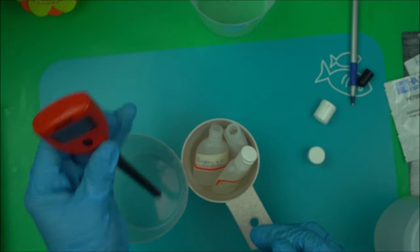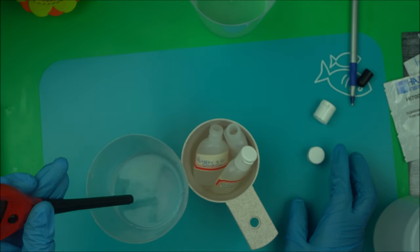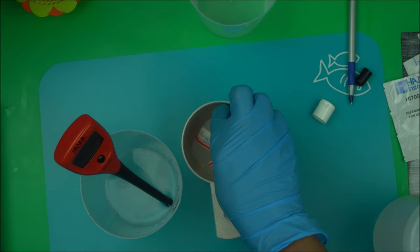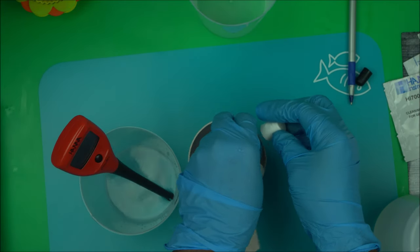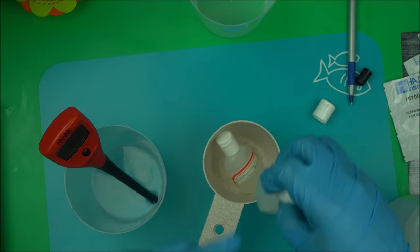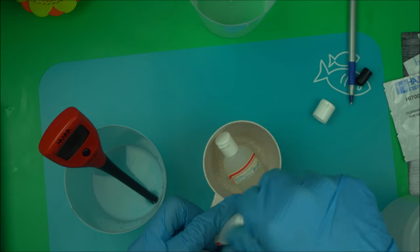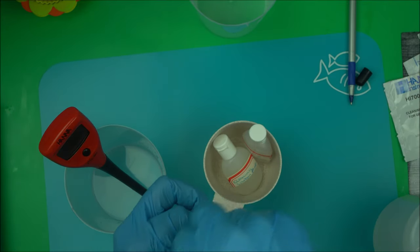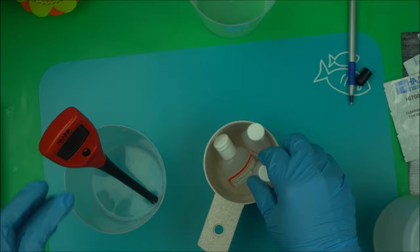When you're done, make sure you cover the buffer solutions — it's very important so they don't get contaminated or oxidized. Always keep them covered when not in use.